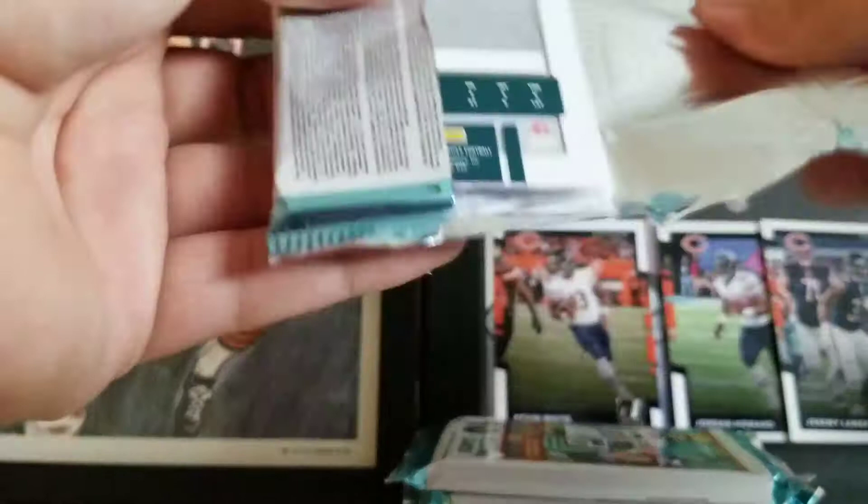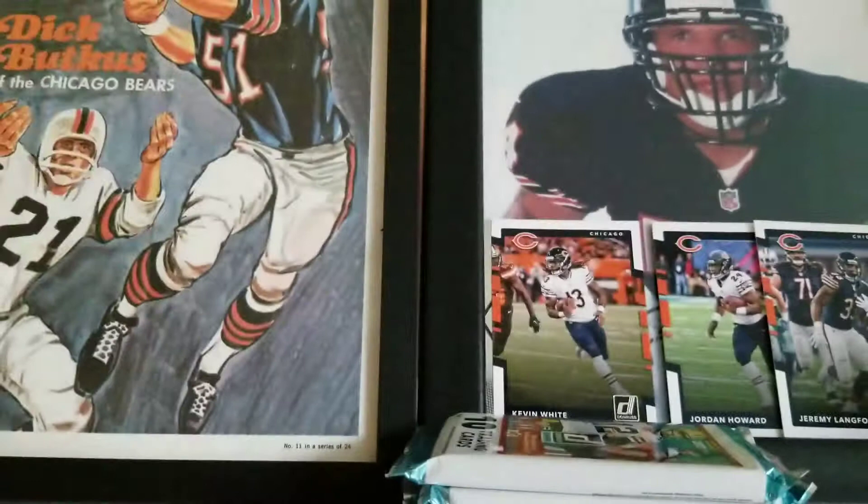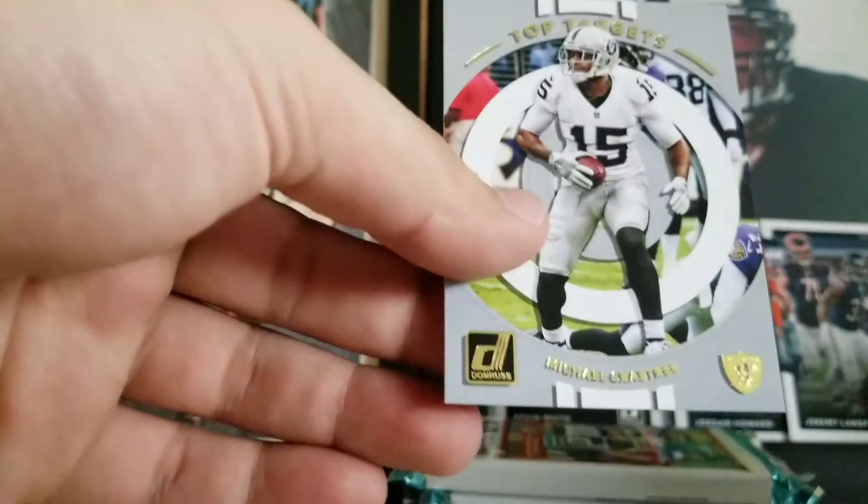Dez Bryant, Jordan Matthews, Travis Kelce, Ed Reed, Mark Ingram and CJ Fedorowicz — our base. The rookies: John Ross. Top Targets Michael Crabtree. Christian McCaffrey and Sidney Jones — the dude looks ripped. In this photo his arms look like half the size of his torso. Crazy.